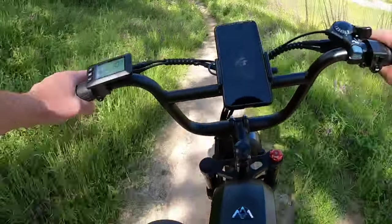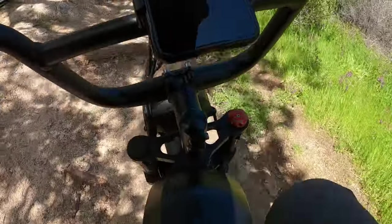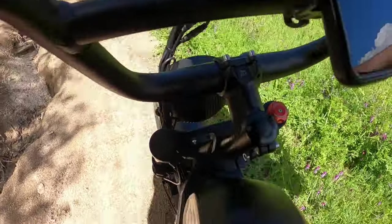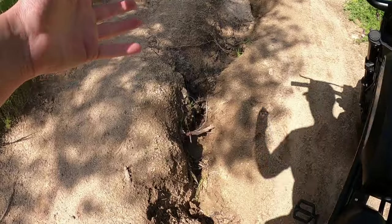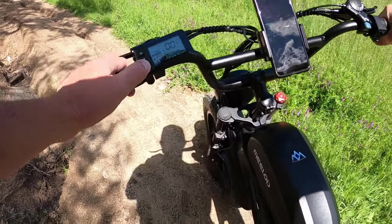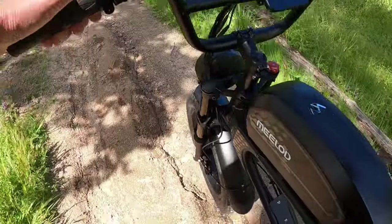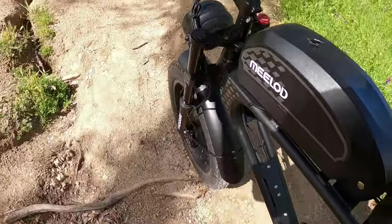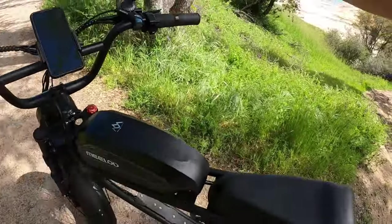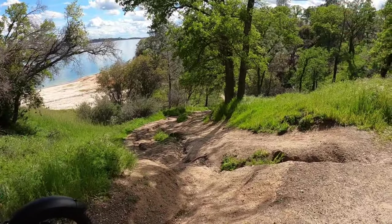We're coming up to a really big hill — not something I'd usually try. I'm in high gear and it is going up, though some of these ruts are really deep. The bike has a walk mode: hold the down button for three seconds and the motor walks the bike up the hill at about three miles per hour. As long as you hold that button, it walks the bike up for you — you just hold the handles and it supports you going up the steep hill.